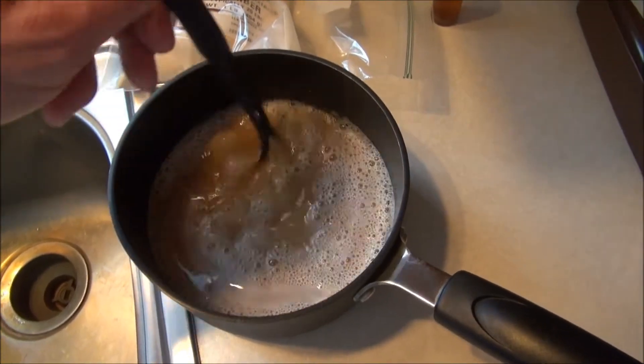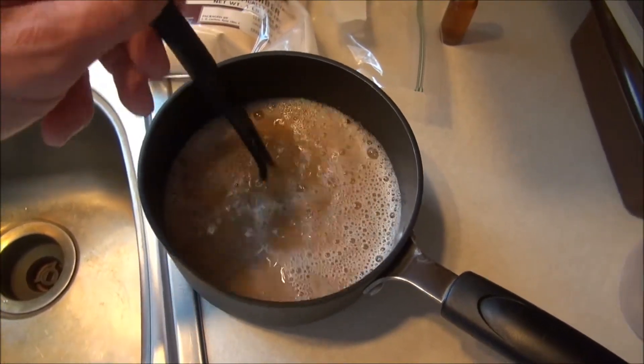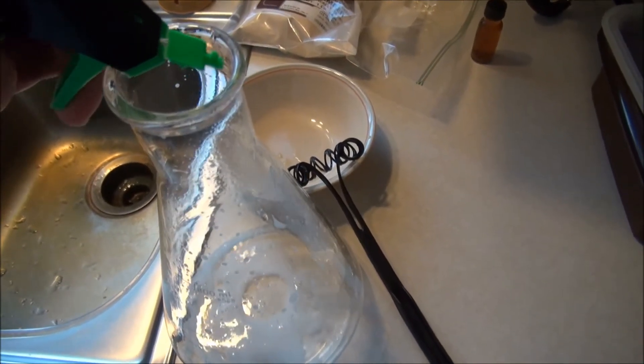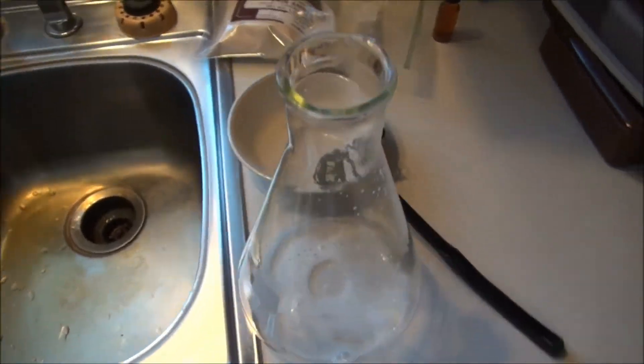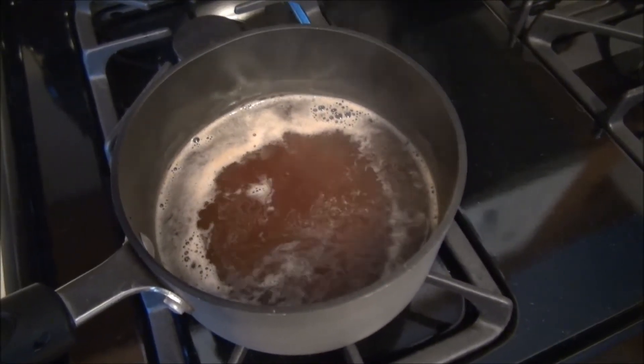There's the dry extract and water. We'll get this boiling and simmer it for about 15 minutes. A little bit of Star San to make sure everything's clean — swirl that around and let it sit for a bit. Ten more minutes to go on the simmer, then we can chill it down.